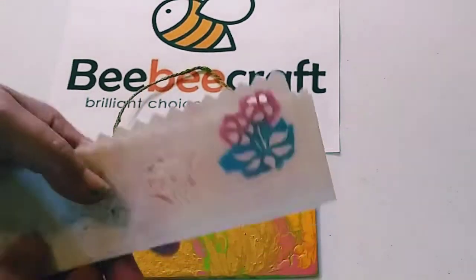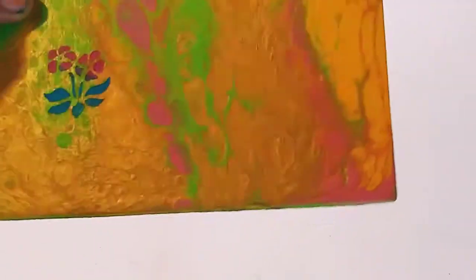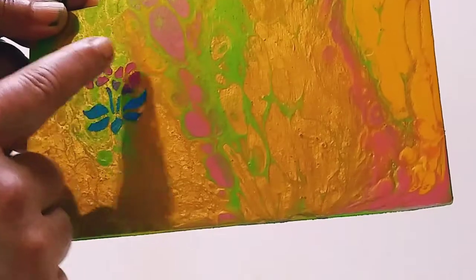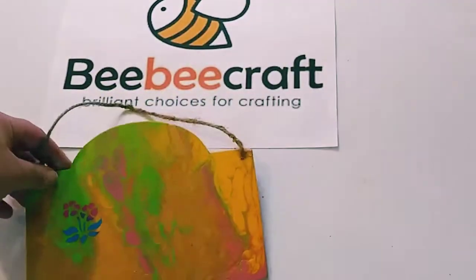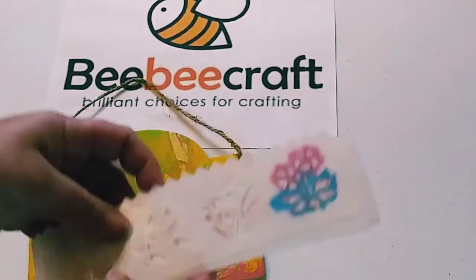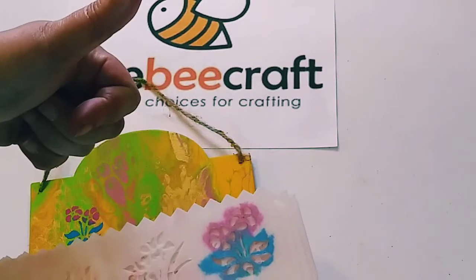So this week's tip is stenciling on top of your paintings — it could be pour paintings or any other type of paintings. The trick is to get the sharp edges around your stencils, not fuzzy. And these stencils are actually from BB Craft — thank you, BB Craft.